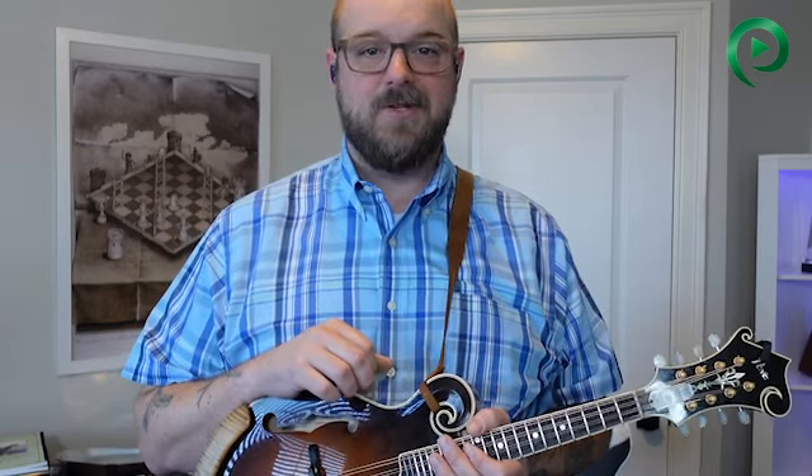Hey everybody, Nate Lee here. I just got back from Kaufman camp and this topic I'm going to cover today came up in class more than once. It's some stuff you really need to know if you want to be a good bluegrass backup player, a good chopper.